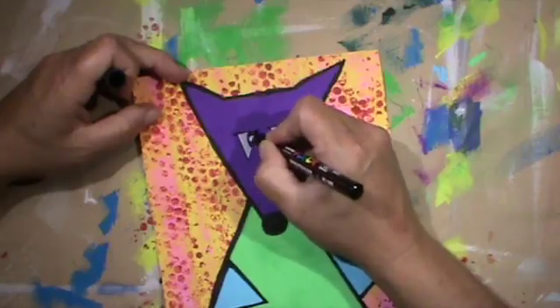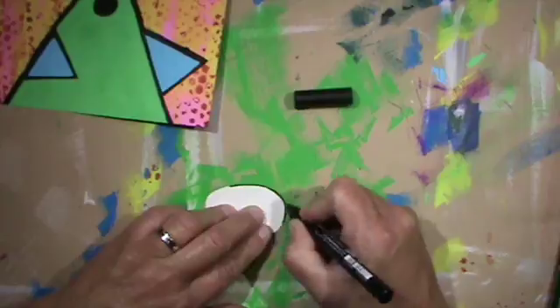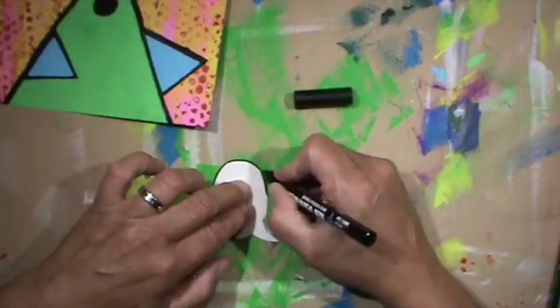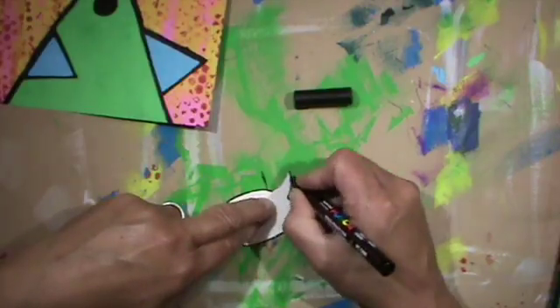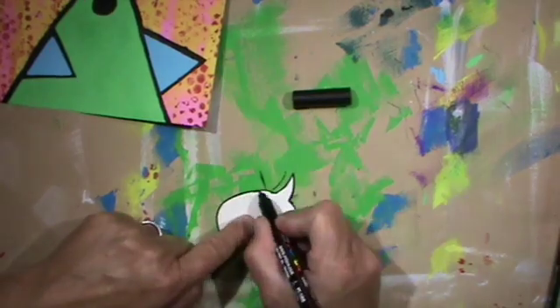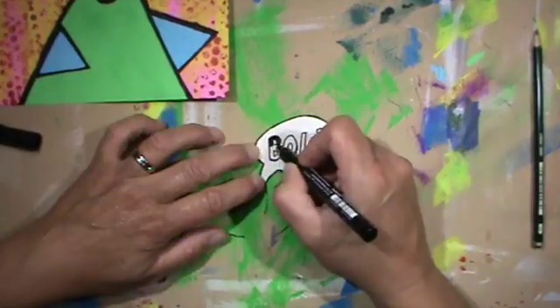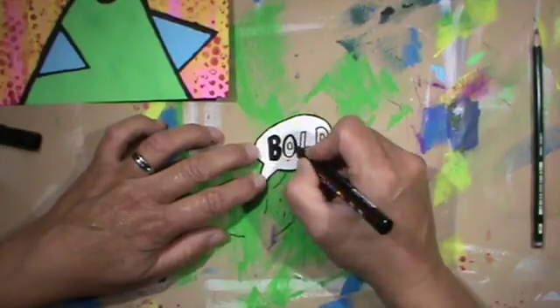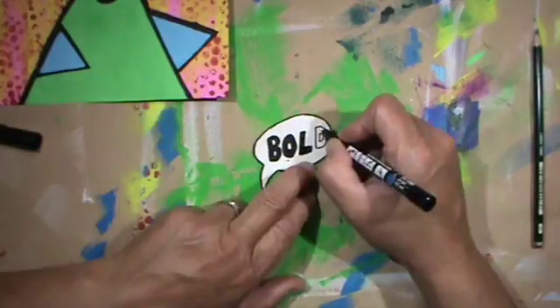Finishing the eyes here. I thought: it's pop art, it's comic-like things as well — it needs a speech bubble. So I cut out some white cardboard, framed it in black, and thought 'bold' is a great word for that. Then I used my Posca to paint it in and glued it down.